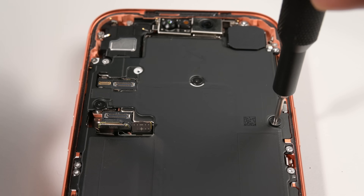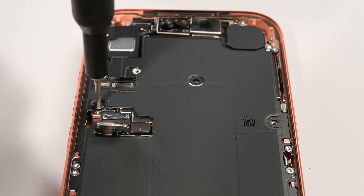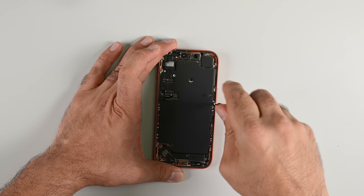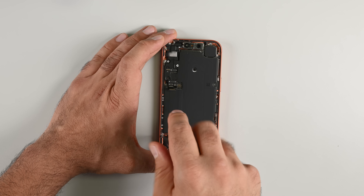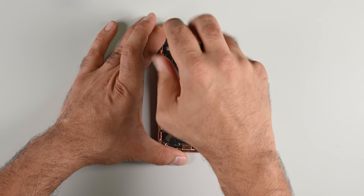Then I notice something exciting — new screws. You wouldn't believe the buzz in the iFixit office when we first confirmed it: Torx plus screws in an iPhone for the first time. Fourteen of them. It's a little tedious and boy are they screwed in tight. My mind started to wander halfway through, and a careless slip of my driver left a gash in the graphite cooling film. Well, that's what a teardown marathon does to you.